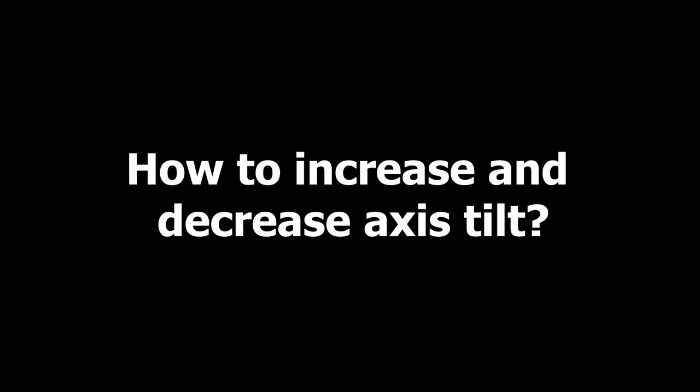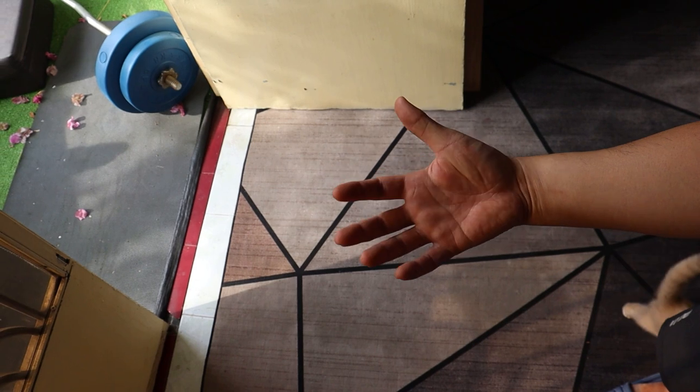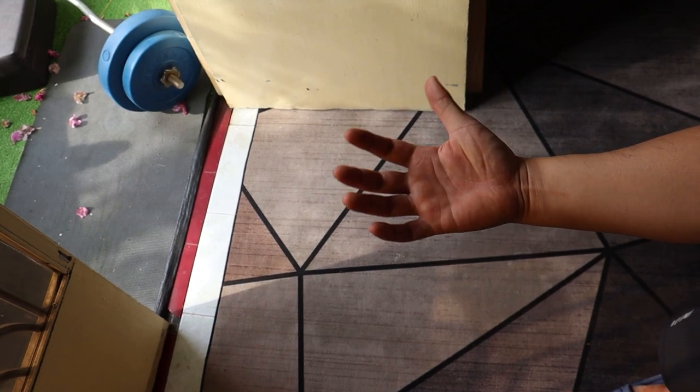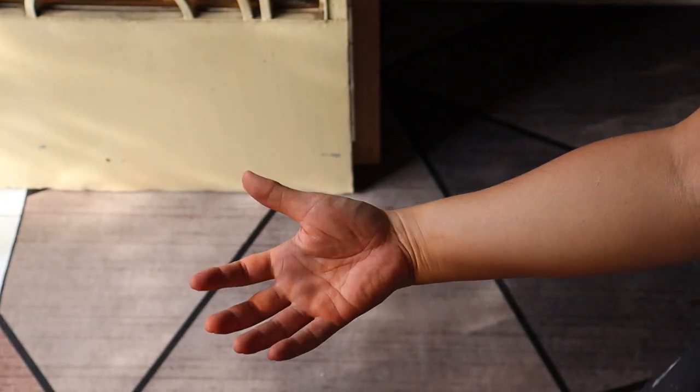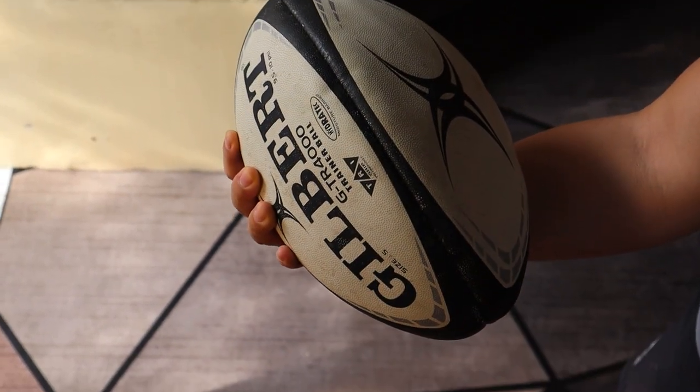How to increase and decrease axis tilt: axis tilt is one of the most difficult areas to change in your game — you can consider your axis tilt part of your bowling DNA. But there is a small trick to manipulate it: turning the wrist to the left side before cupping it will increase the axis tilt, and vice versa. You can adjust both axis rotation and tilt to create desired ball motion.